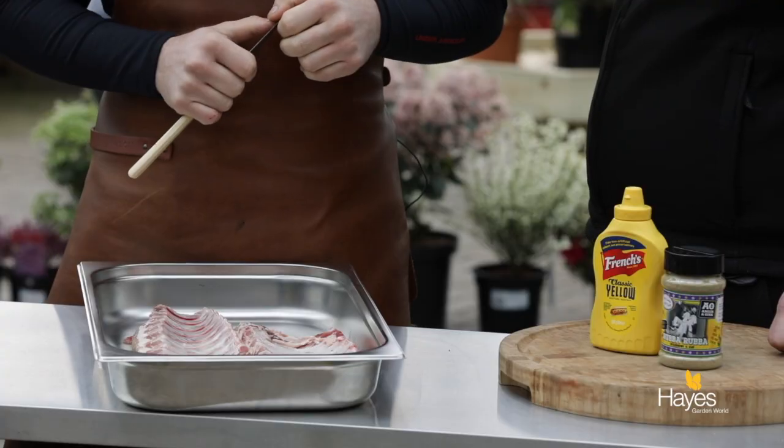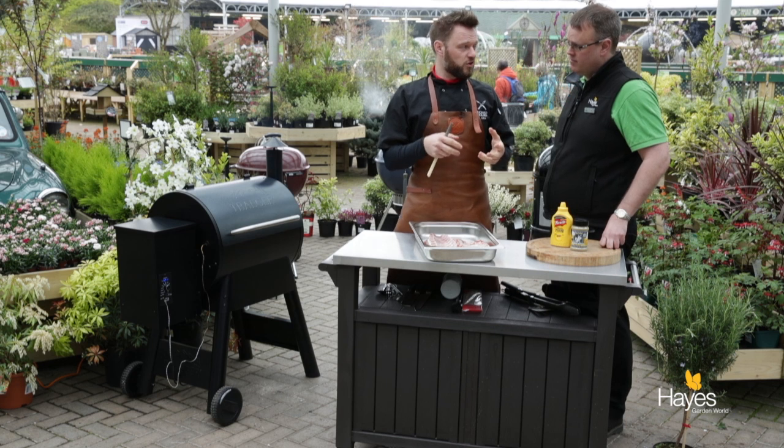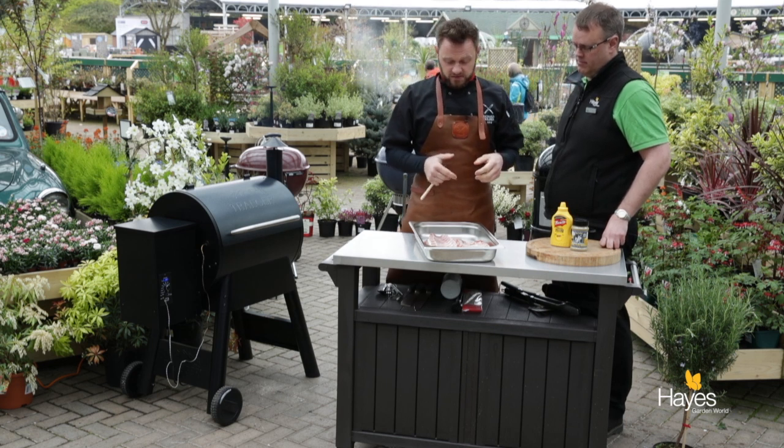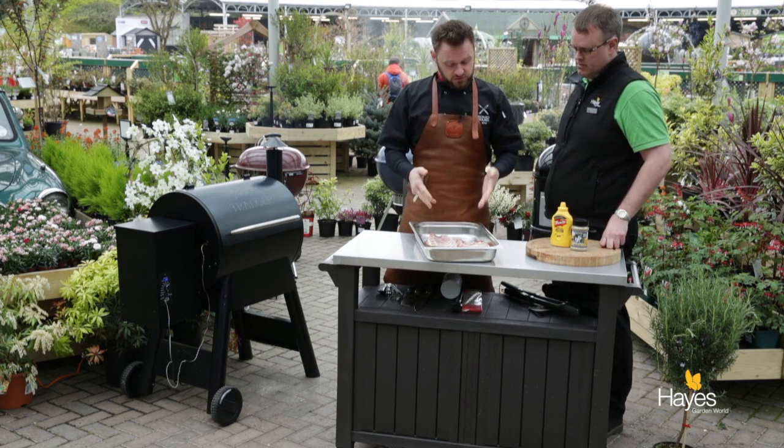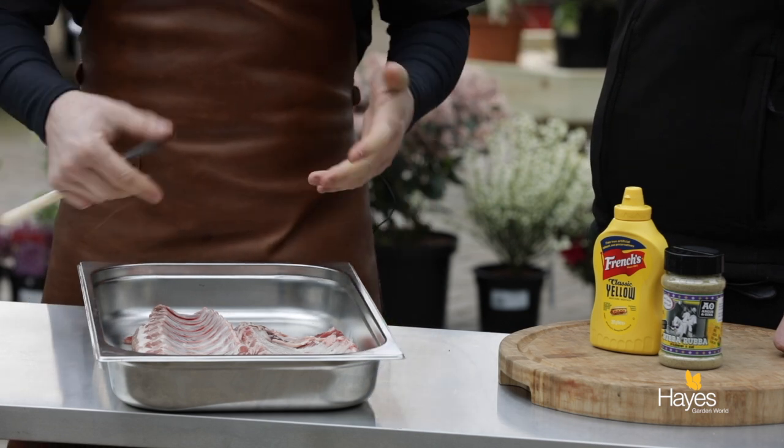Talk us through how to prep these ribs. Really simple prep for ribs — you just have to remove the membrane. If you don't, it's going to go rubbery and it'll just be tough when you're eating it. I've got 2 sheets of ribs here; one has already had the membrane removed. Sometimes the butcher will do this for you but if they don't, it's really simple.